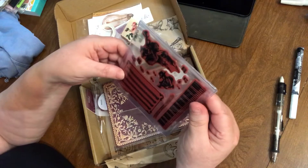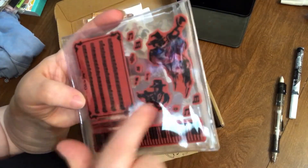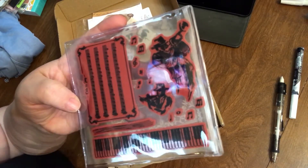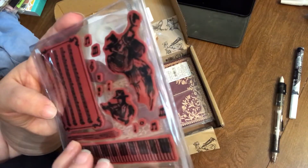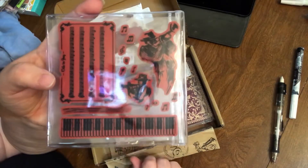Here we have a rubber stamp. It's like a jazz scene — two guys playing jazz, some notes, some music for Ode to Joy, and a keyboard. It just seems to be an abstract stamp.